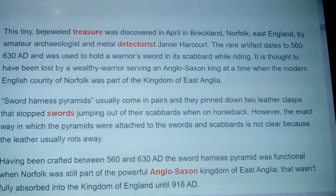This tiny bejeweled treasure was discovered in April 2021 in Breckland, Norfolk, East England, by amateur archaeologist and metal detectorist Jamie Harcourt. The rare artifact dates to 560 to 630 AD and was used to hold a warrior's sword in his scabbard while riding. It is thought to have been lost by a wealthy warrior serving an Anglo-Saxon king, when the modern English county of Norfolk was still part of the Kingdom of East Anglia.